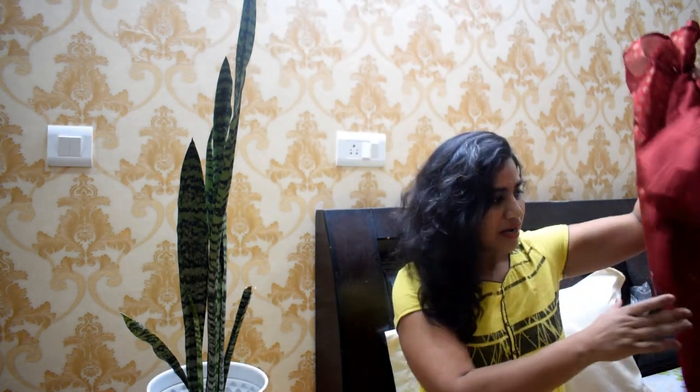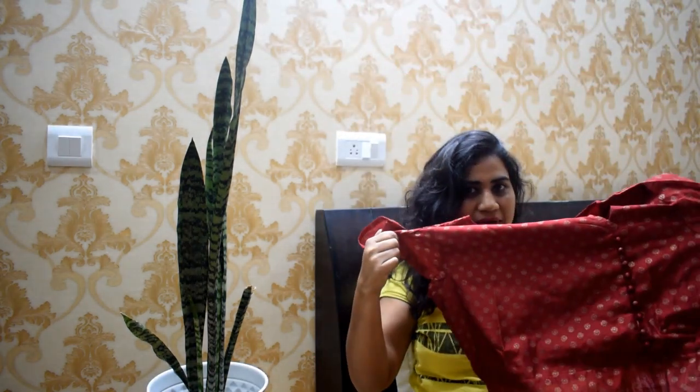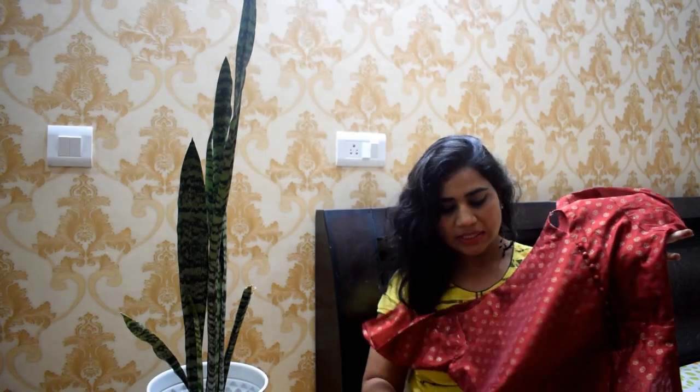The first kurti is for Rakshabandhan. This is a maroon color kurti with a foil print in gold color, and it is made of polyester.